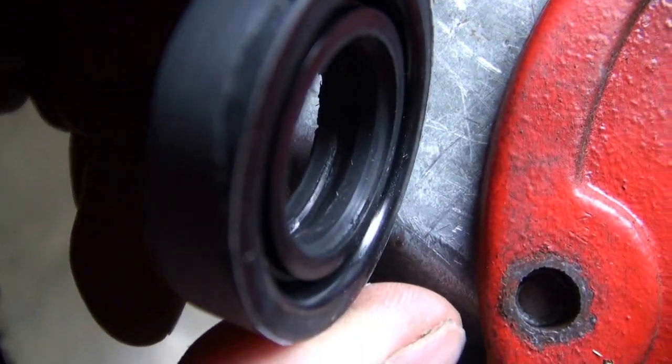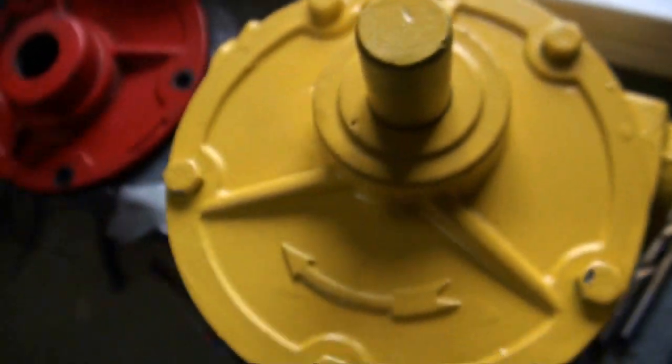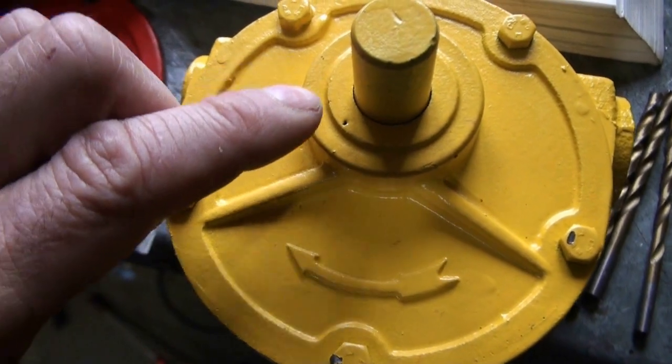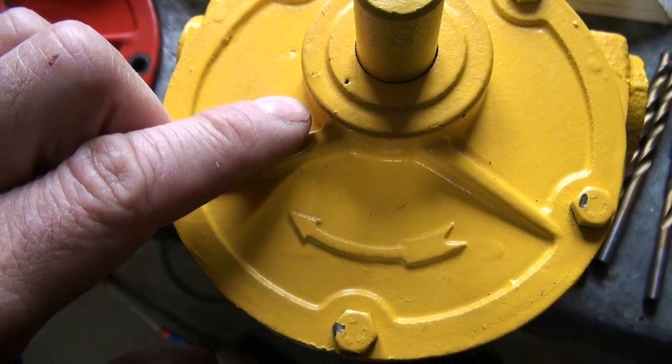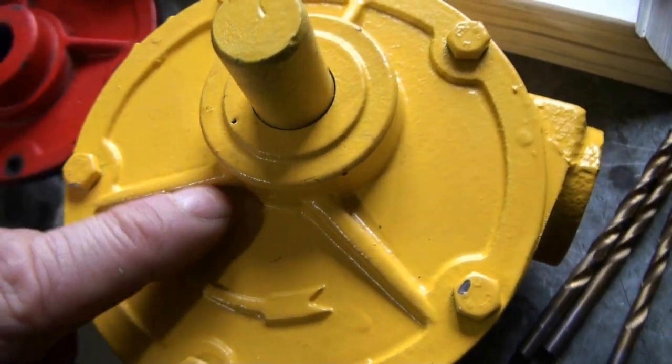I couldn't find a replacement seal locally, so I ended up buying a new pump. The plan is to disassemble this pump like I did the other one and inspect the shaft where that seal runs. If it needs sanding to smooth it out, I would like to do that — I think that will lengthen the time that the seal can be functional.